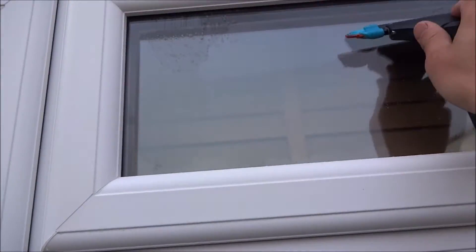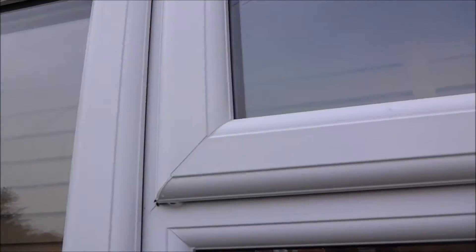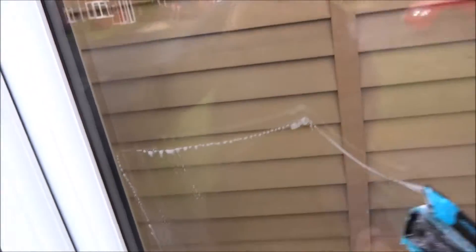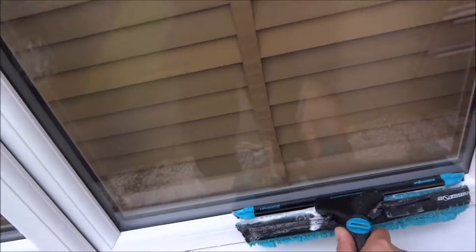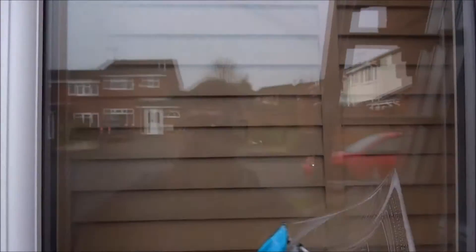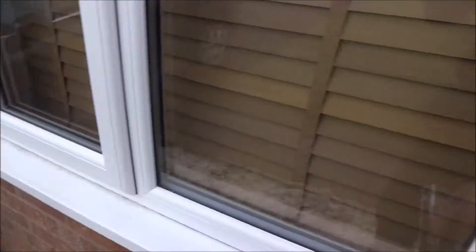Just wipe that down. So I've only dunked this once - I've done two fronts, the bottoms. Probably do three quite comfortably. But you want to just keep dunking it - you want it to be nice and wet.